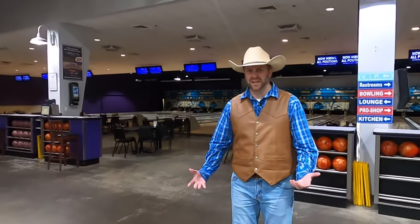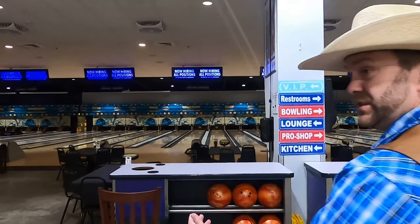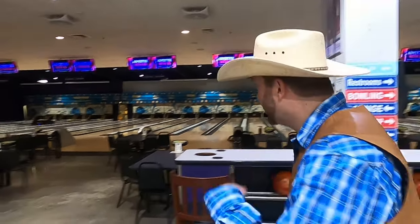One of the first things you need to do when you come bowling is get a bowling ball, right? But wow, take a look at all these really big lanes. There are so many different lanes here. I see something right over there that we need to go check out. Come on, guys.